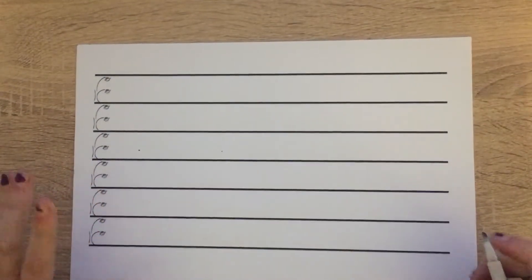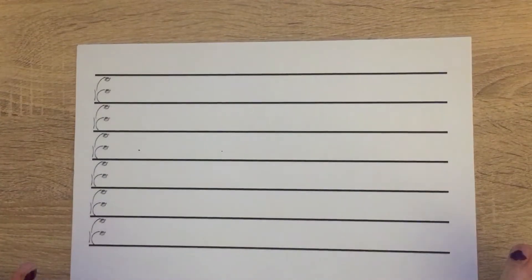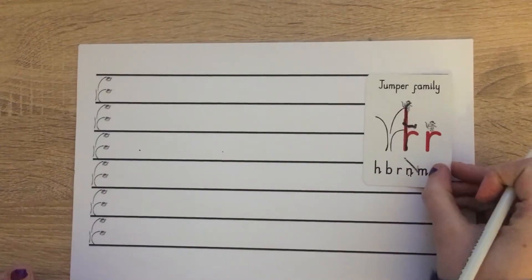Good morning everyone and welcome to your kinetic letters today. We're going to be recapping all of the families we've done so far. The first family we're going to recap is our jumper family.